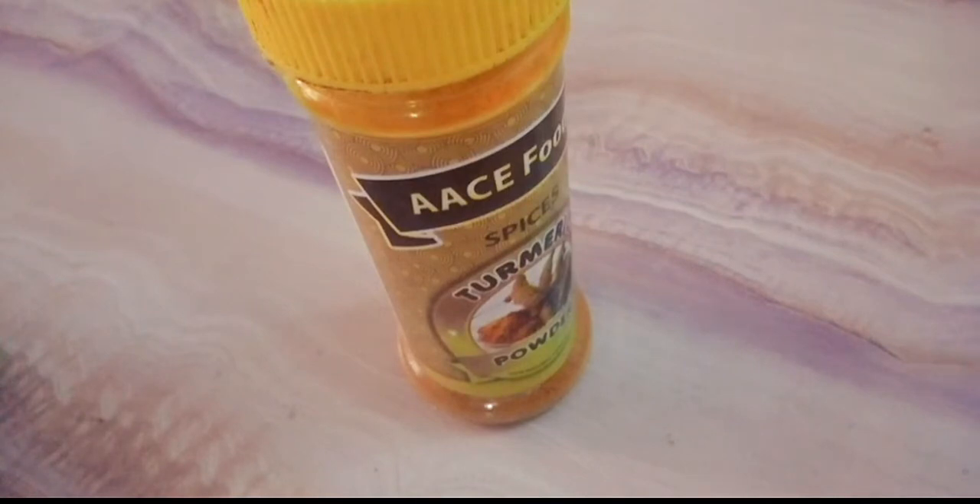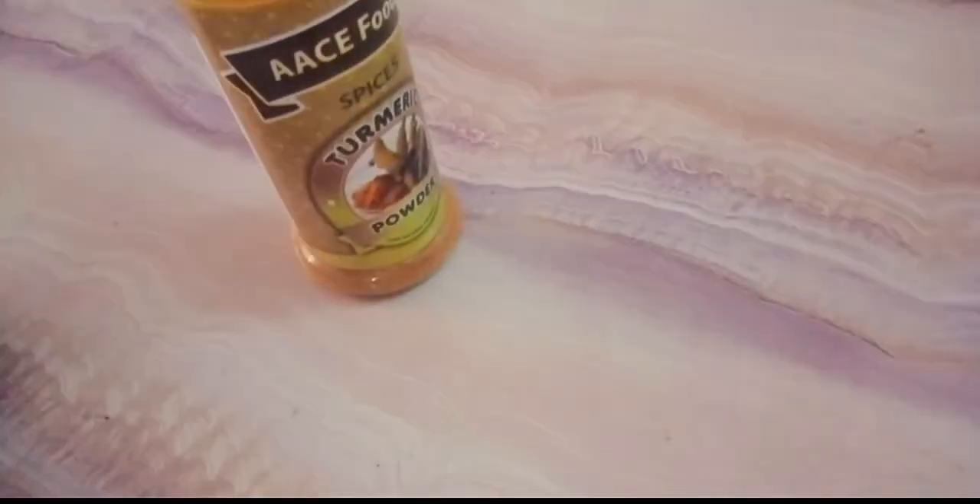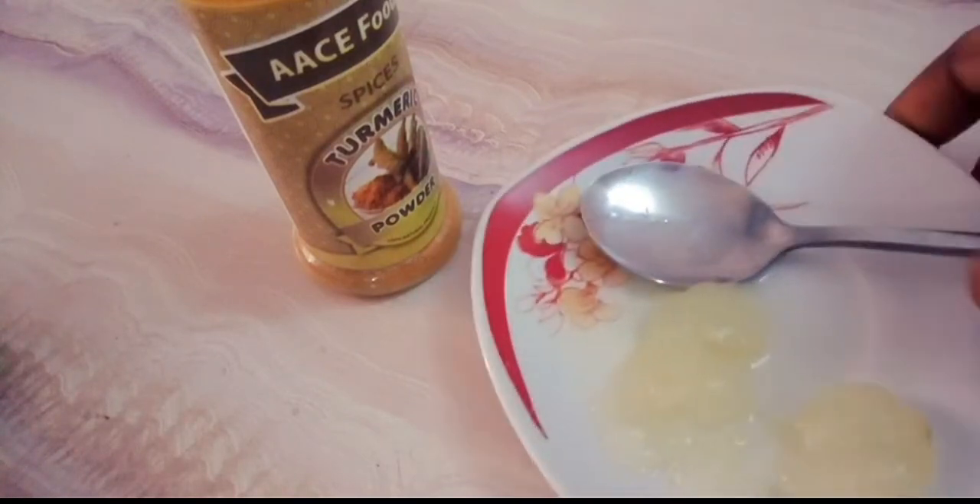Turmeric heals the skin and makes large pores look smaller, so turmeric is a very great ingredient for this mask. The second ingredient we'll be using is aloe vera gel — this is pure aloe vera gel.